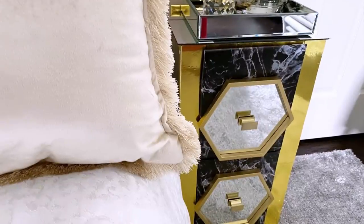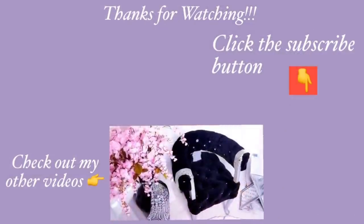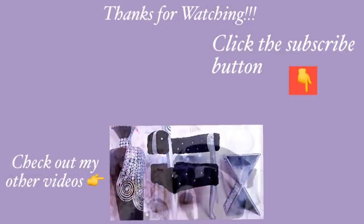Thank you guys so much for watching. I have other home decor DIY videos that are linked in the description box below — check them out and don't forget to click on the subscribe button.